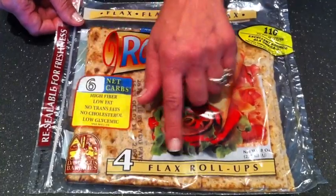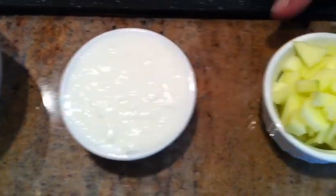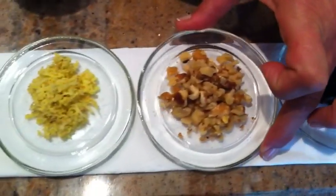Inside: a Damascus Bakery flax roll up, some chicken, half a cup of yogurt, half a cup of green apples, two teaspoons of raisins, two teaspoons of walnuts.